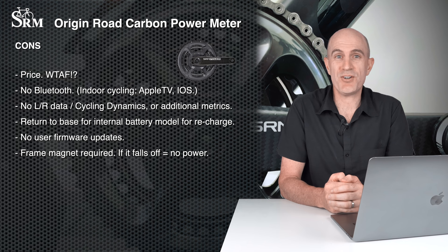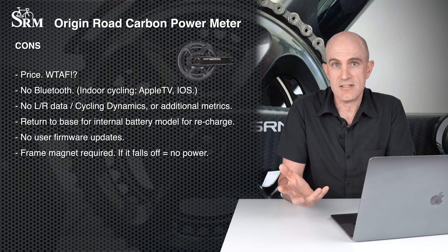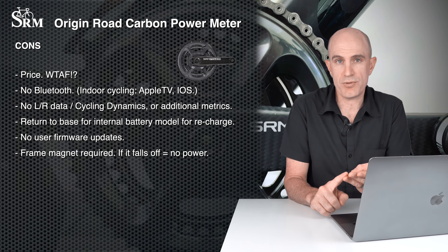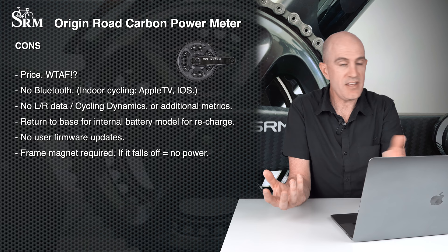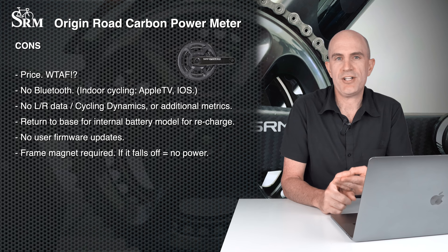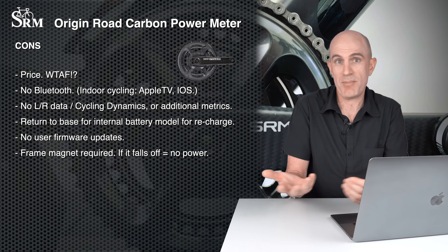Now onto the cons. Price — it's in WTF territory, just completely crazy. No Bluetooth on this unit — it's 2020, and Stages had dual ANT+ and Bluetooth in their power meters seven or eight years ago. This is a problem for indoor cycling, Apple TV, iOS, and future-proofing: if head units drop ANT+ in the future, your SRM power meter won't work. No left-right data, no cycling dynamics, no additional power metrics — units one eighth of the price come with those extra metrics.